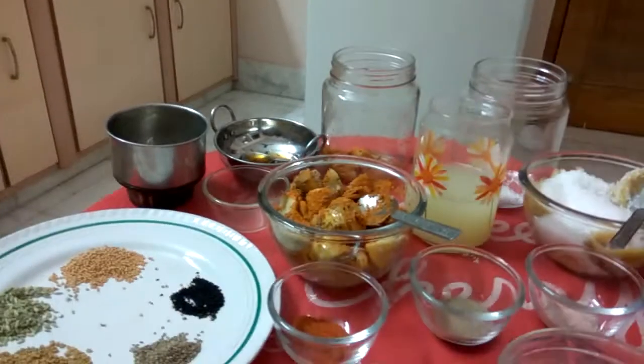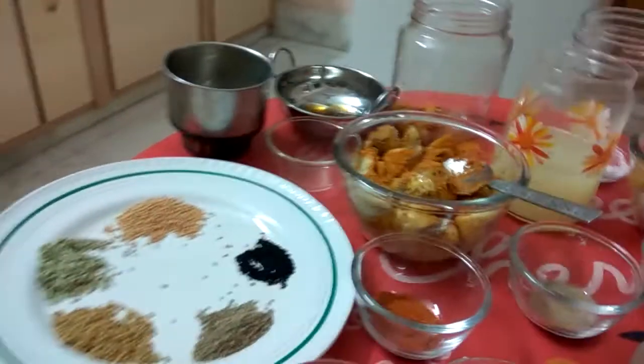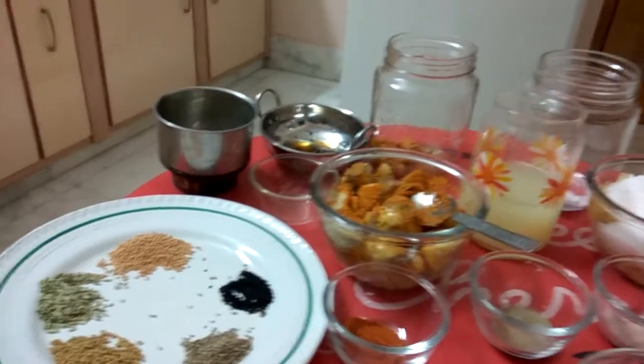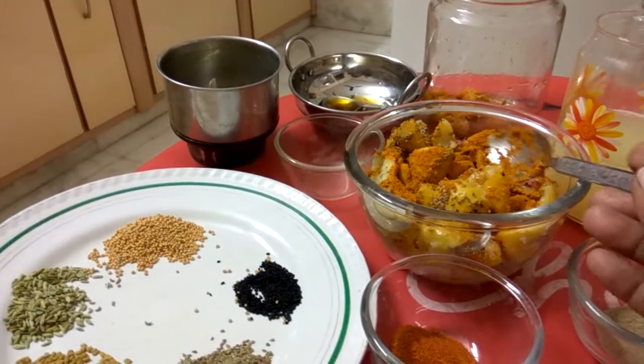Namaste. Good morning. Myself Anita Fagedia from Bikaner. This is my next step of lime pickle. First I will tell you how to prepare sour and chilli lime pickle.